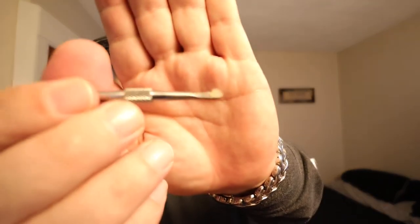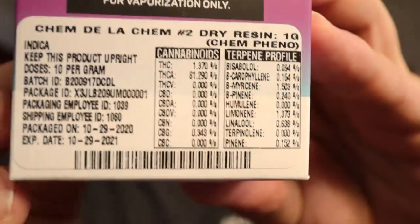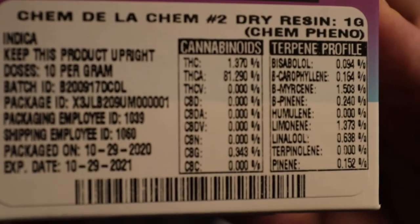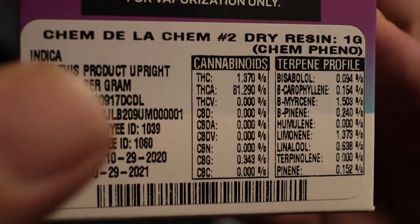I'll put a little dab on my dab tool for the rig now. Very nice flavor. Like I said, it is an indica. Got a nice lemony, kind of piney taste. Limonene is 1.373 and myrcene is 1.5 — the limonene is the one that stands out. You can see it on the terpene profile right here. You can see all the terps and other stats, packaging date, and all that stuff.